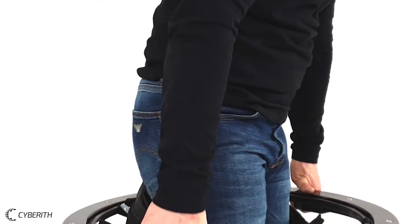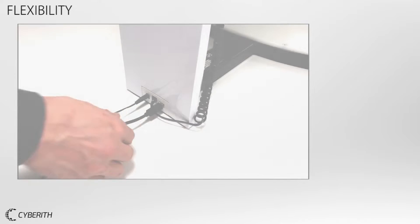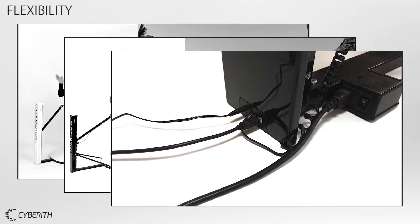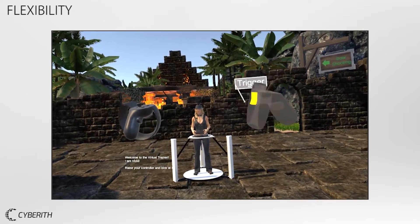It helps a beginner to easily understand correct movement in the virtualizer. The application detects your version of the virtualizer and adapts the training accordingly. Also, the hand-mounted display is detected and your VR controllers are displayed correctly.